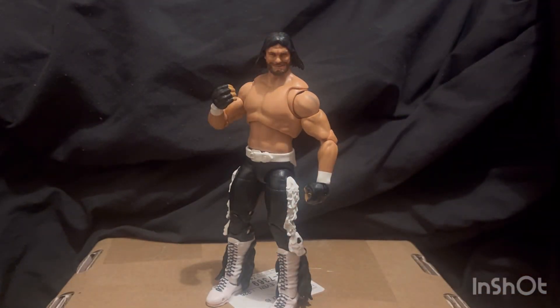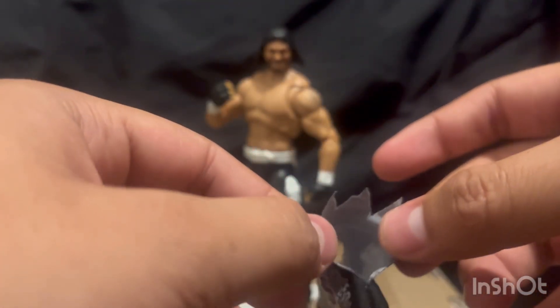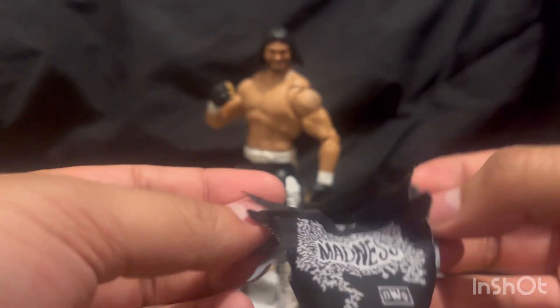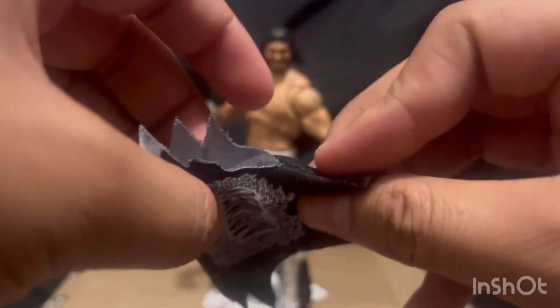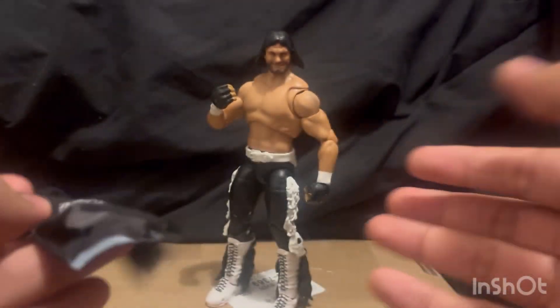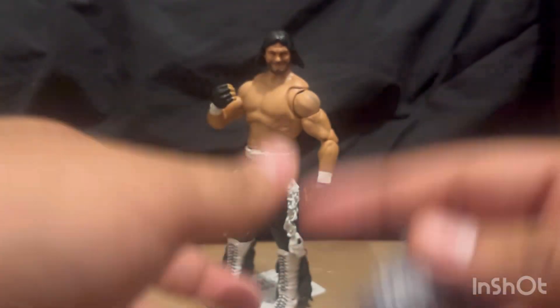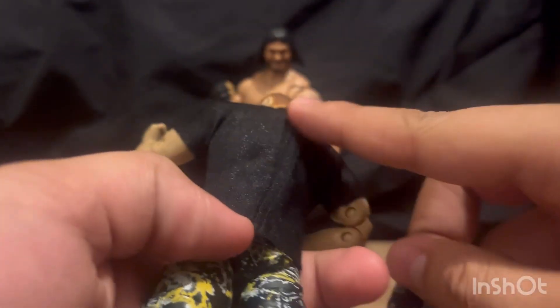Let's ignore those faults and go into accessories. He comes with two shirts. Here is one — the Macho Madness shirt. Mine is actually damaged a little bit on one side — it's a little bit torn, but that's probably not a factory problem. There's no velcro on this shirt, so what you're gonna have to do is pop that head off, maybe the hands too, and then actually put this on the figure like you'd wear a shirt, instead of having velcro on the back.